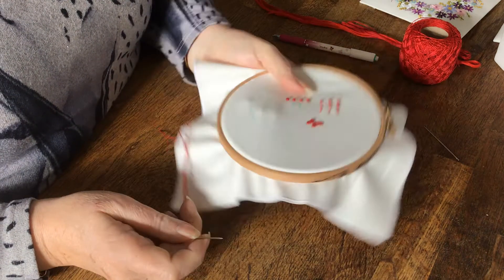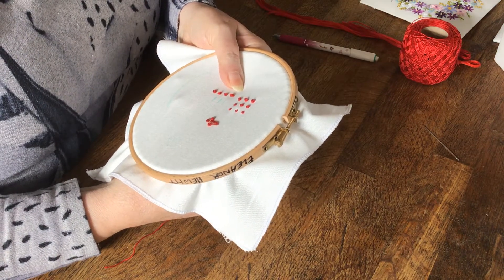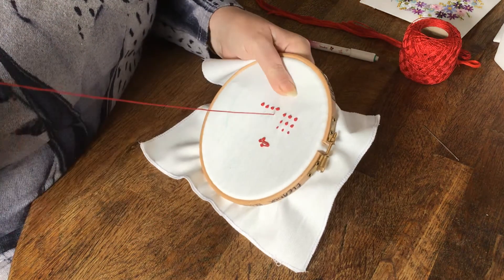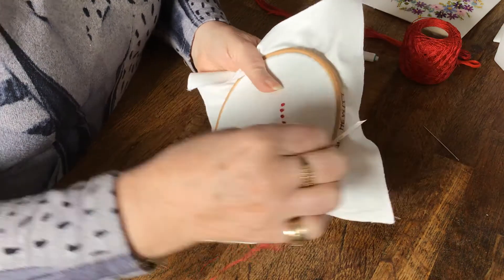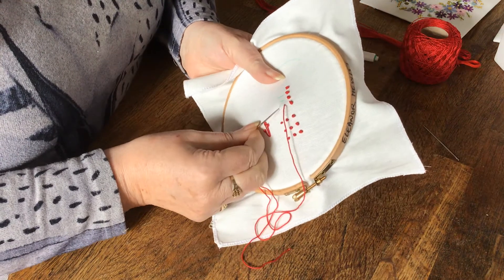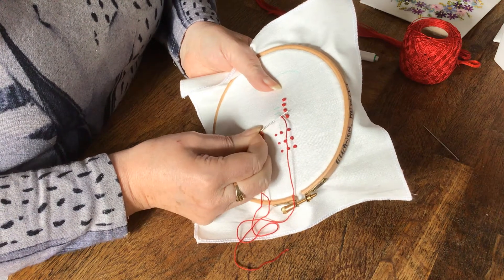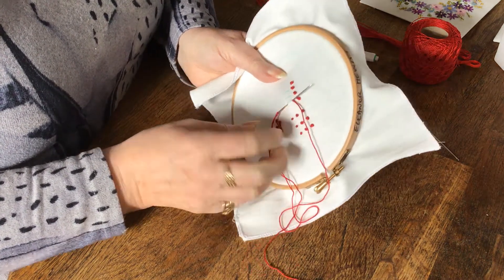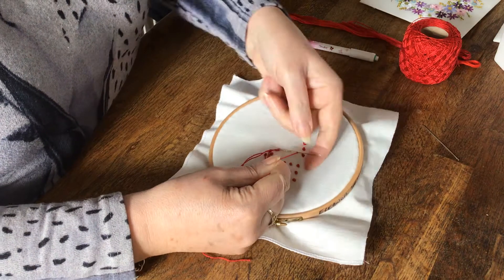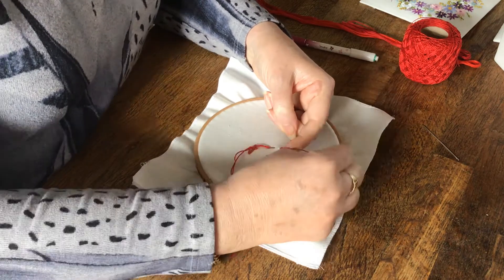The next stitch in the knot family is the bullion stitch, and this time it's worked on a straight line. You come up at the top of the line, bring your needle into the base of the line and back out at the side of the stitch — try not to pierce the thread. The amount of fabric you pick up you need to cover with wraps, so we're going to do six or seven: one, two, three, four, five, six.